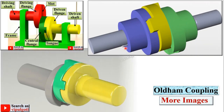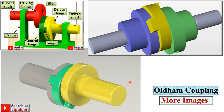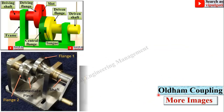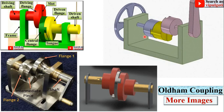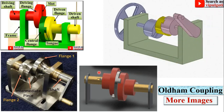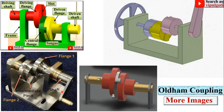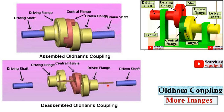More images to understand the concept — look at the animation of the figure carefully. More images of the Oldham coupling — look at this figure closely. This is the model of the Oldham coupling, showing the assembly and disassembly of the Oldham coupling.